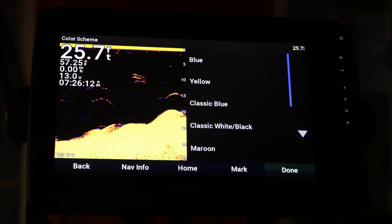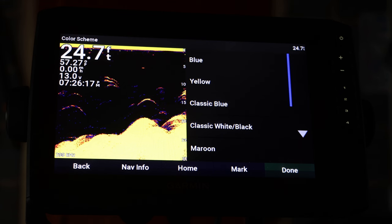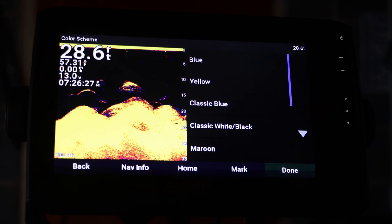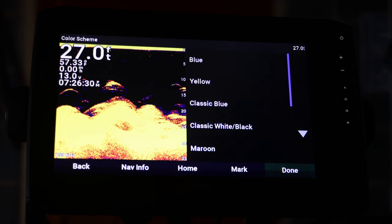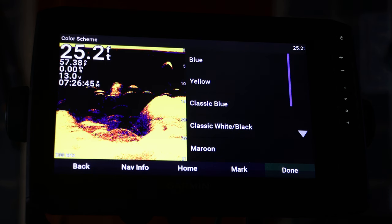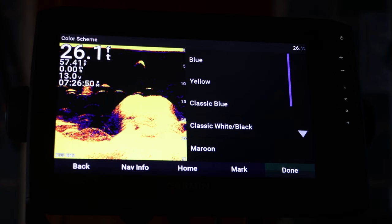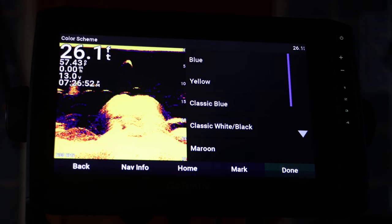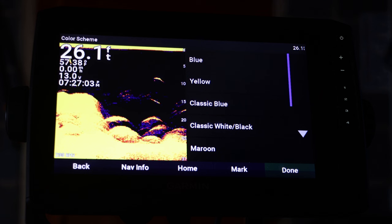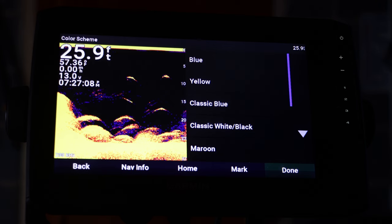You can change it to however you want — it really does come down to personal preference. For me I really like yellow; I feel like I can see the fish pretty well and it helps to determine where the fish are at. For example, if you have the Garmin LiveScope you can change the color scheme on it too, and it will help you see the fish a lot better sometimes. Keep this in mind next time you're out and just mess around with it to see what works best for you.